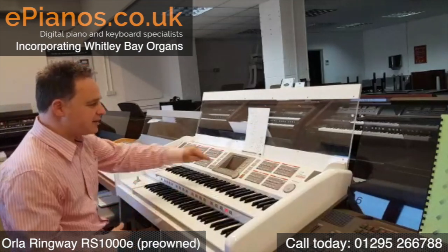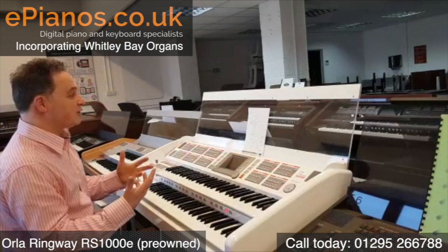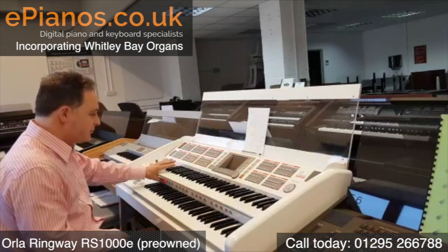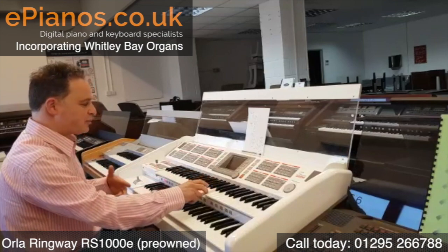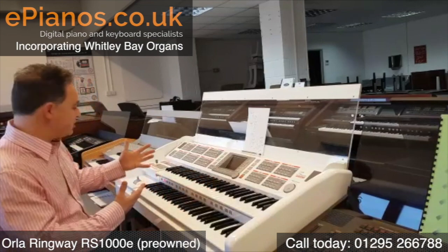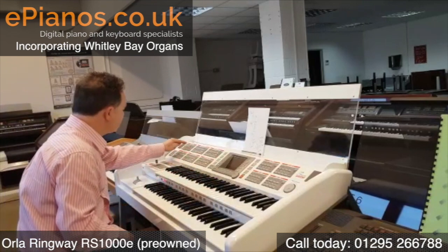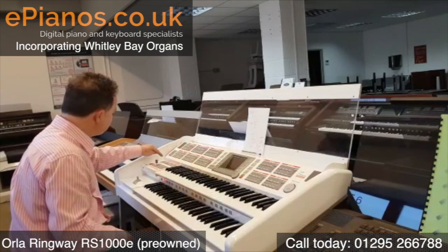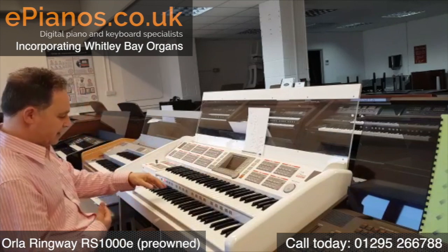With an amazing speaker system. Now on the B button we get into some more solo instruments. If I go to B and we go to number one, we've got a beautiful pan pipe. What we can do is have the rhythm section, and it gives us all the accompaniments to match the sound. I'll put on a synchro start and play and we'll get a nicer backing.